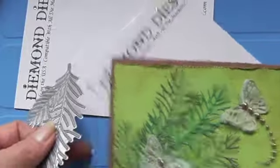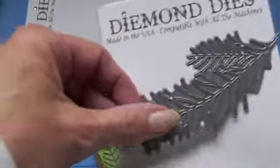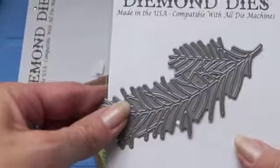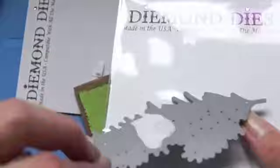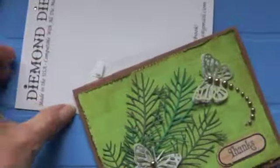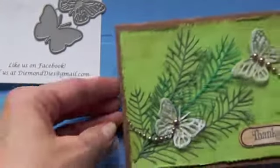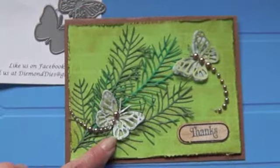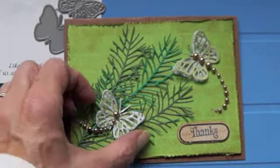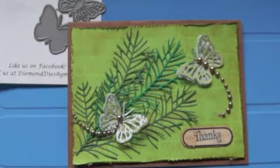Hi everyone, Linda here. I just wanted to share — I got some of these dies. I used one of the girls on the design team's code, I can't remember whose, and I got the Diamond Days, the pine bough one, and the butterfly one. This is the way they come, and they cut so nice. Usually when I have these fine dies I have to put wax paper in, but I didn't and they popped out really, really nice.